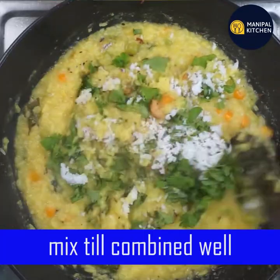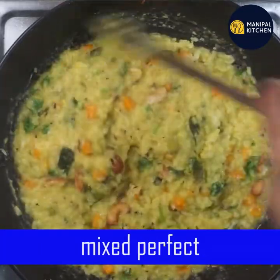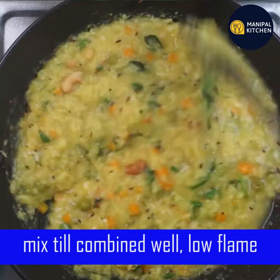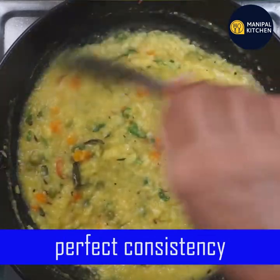My favorite dish — mix it with a good mix. It's a good dish. Mix it on a low flame. You can see it's a good consistency.